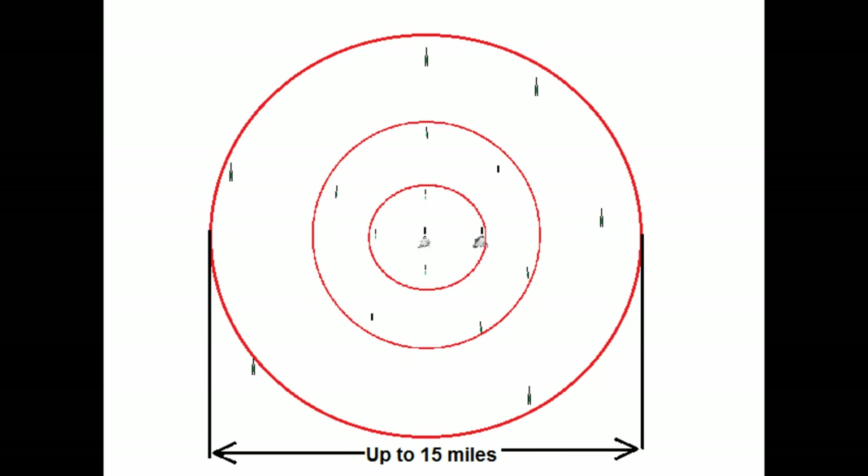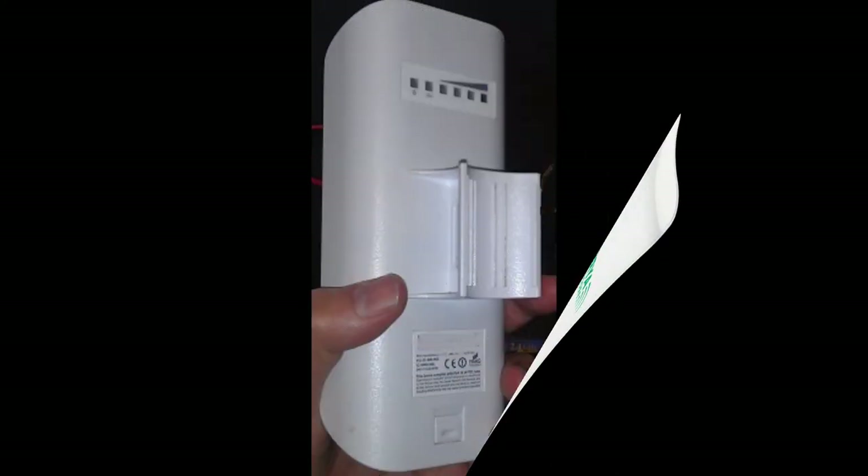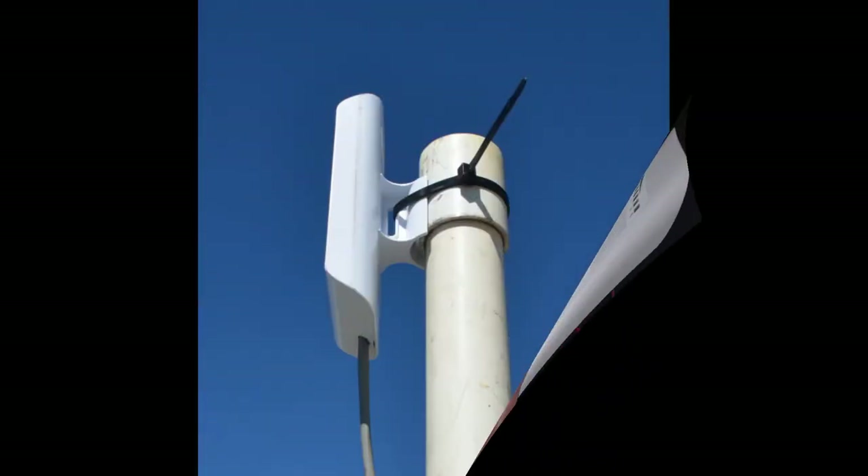That means you can potentially have Wi-Fi over an area 15 miles across. To connect stationary devices to your network, we have the AirMesh receiver. This is also a small, lightweight, weatherproof unit, easily mounted on a pole like this.